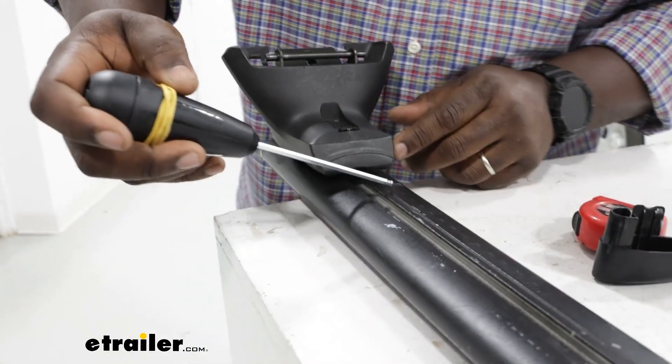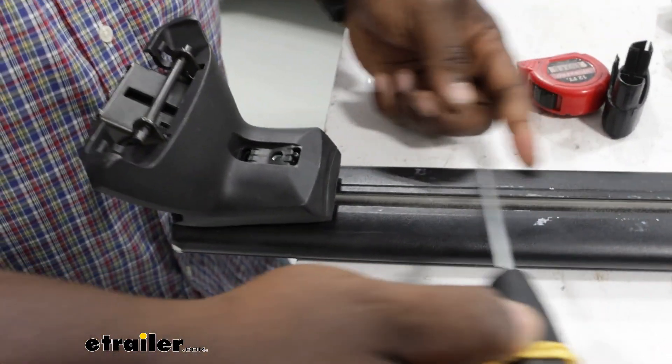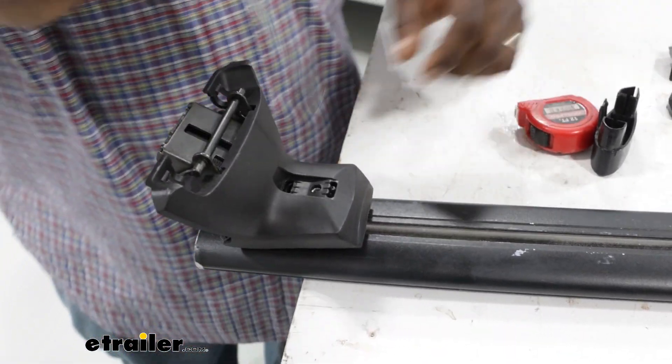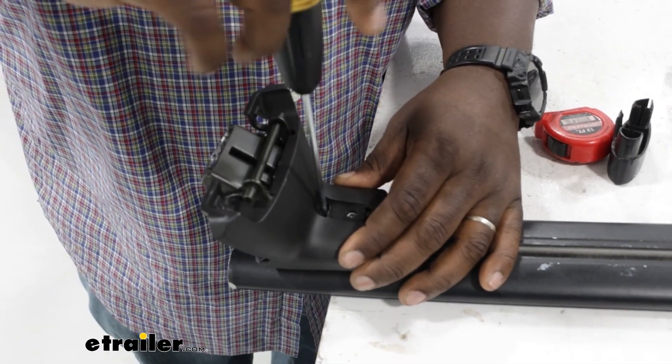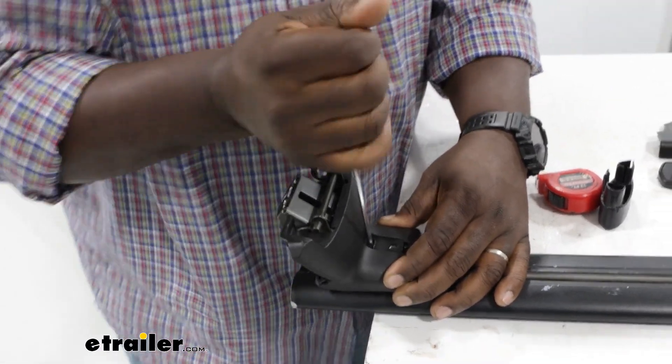Now I'm going to use the included tape measure ruler that's on the bottom of our bar to set our spread on both sides, and then I'll fasten down our towers until I hear the click right here.